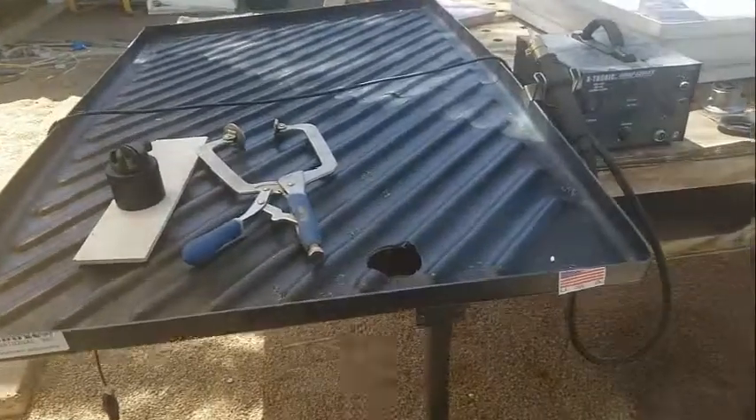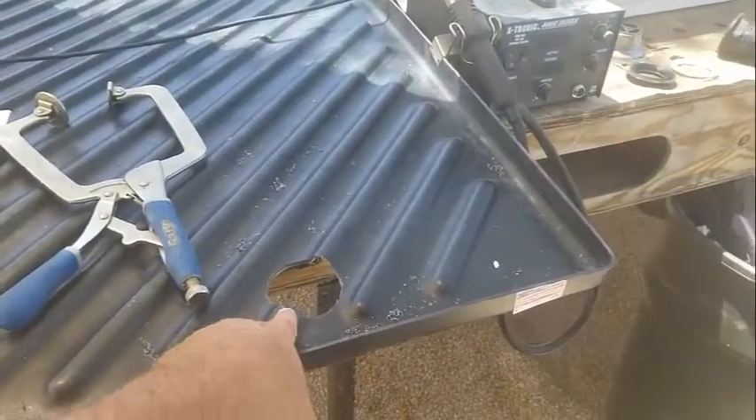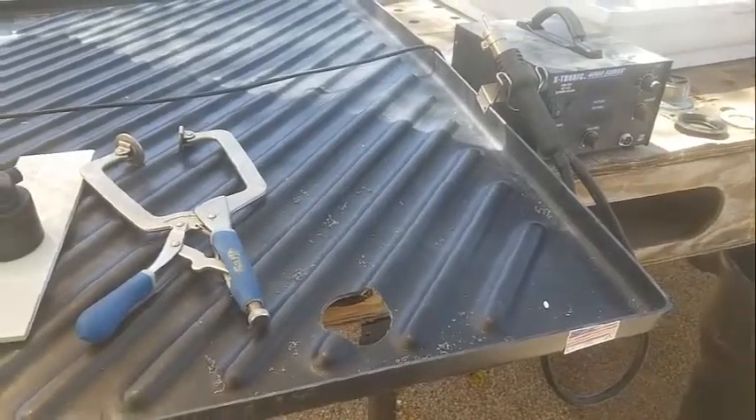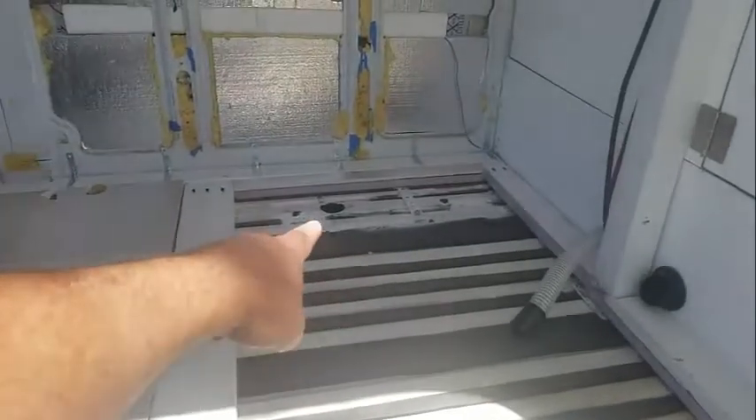Time for the shower pan. I popped a hole in the location that it needs to go so that it'll drain down into the gray tank. You can see I got a hole in the floor already, and then right below it — straight drop — this gray tank.